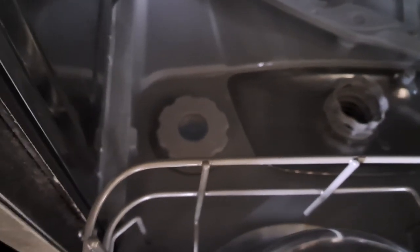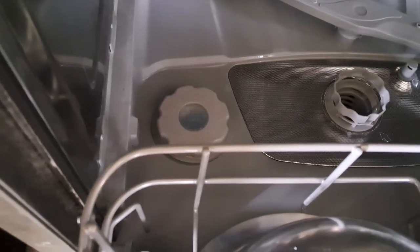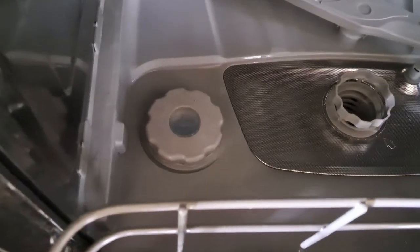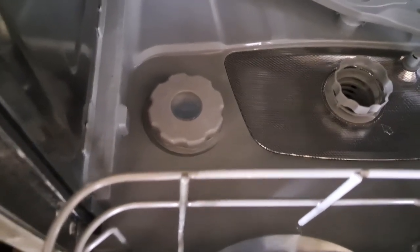If you are not loading the dishwasher fully, you can press the half-load button. Salt has to be filled in its compartment — when filling for the first time, you first add water and then add one kilogram of salt.